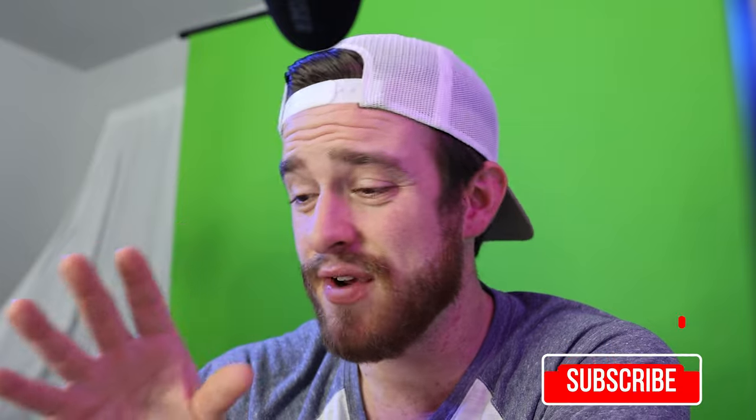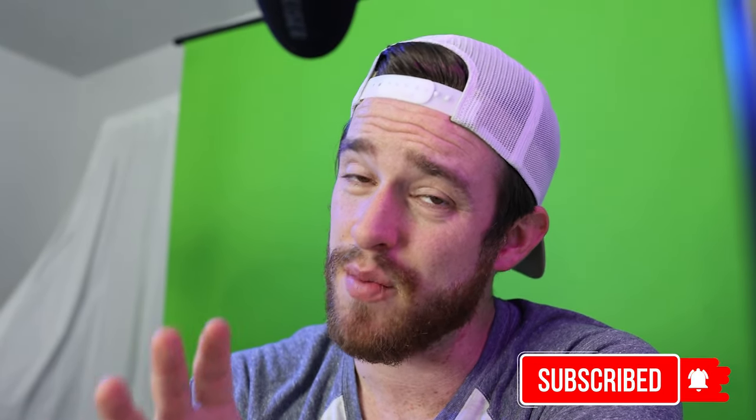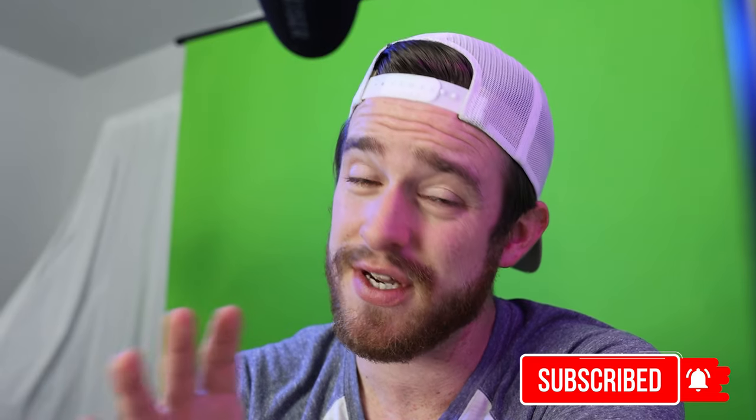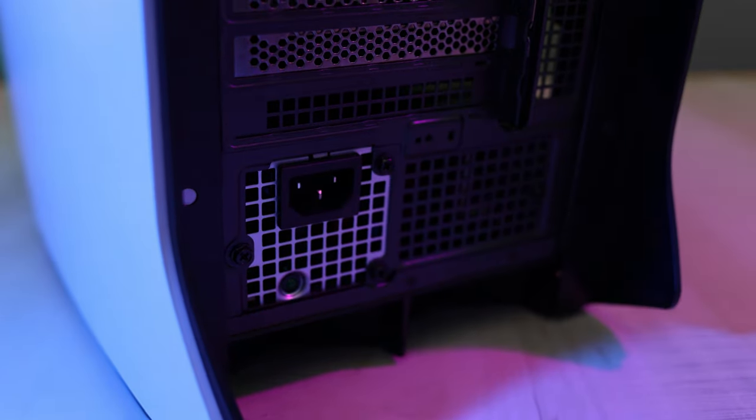Little disclaimer: keep in mind every time you open up your computer and modify anything inside, there's a possibility of you breaking something. So follow these steps at your own risk. And make sure to ground yourself on something in case of any static electricity. First, before you do anything else, make sure to unplug your computer and disconnect anything else from your computer.